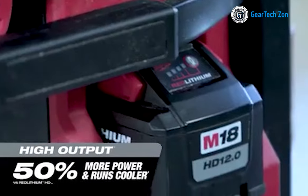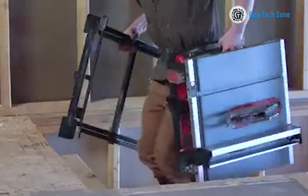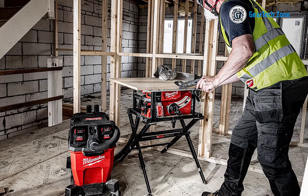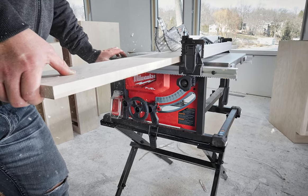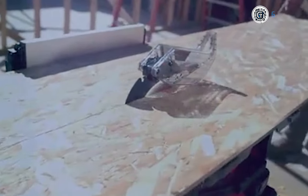The M18 Red Lithium HD 12.0 battery provides unmatched runtime for diverse applications, allowing up to 600 linear feet of cutting per charge. With its unique one-key technology, this table saw can be wirelessly connected to your smartphone, allowing customization according to your specific needs. With its impressive features, the Milwaukee 2736-21HD is definitely worth considering and adding to your tool shortlist.